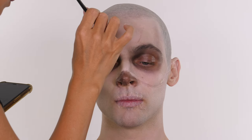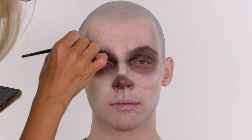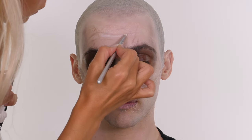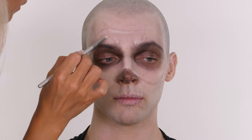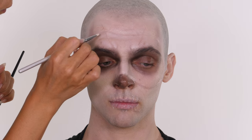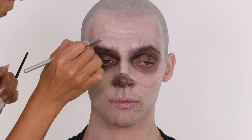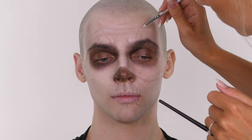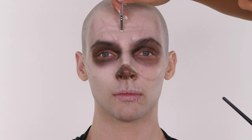Next I'm taking a pointed angle brush by Anastasia Beverly Hills and I'm creating some frown lines on the forehead just like the character. It will kind of age Jack a little bit and also make him a little bit more weatherworn and rougher looking. Don't be afraid to make these quite theatrical - remember if you're wearing this for Halloween it's going to be quite dark by the time you go out. So if you want this to be visible don't be afraid to go theatrical.